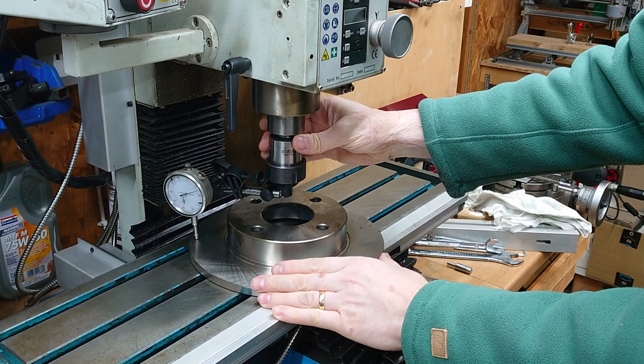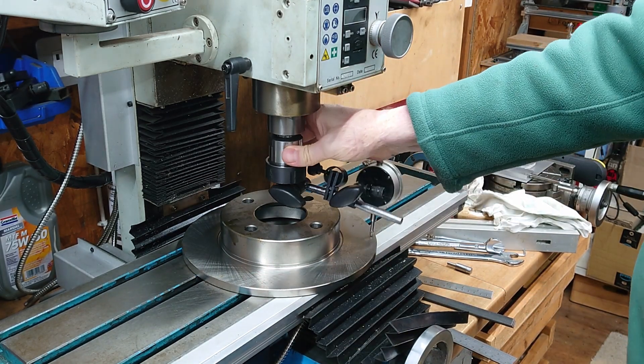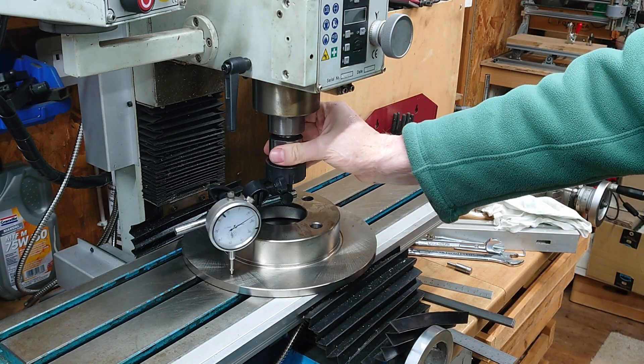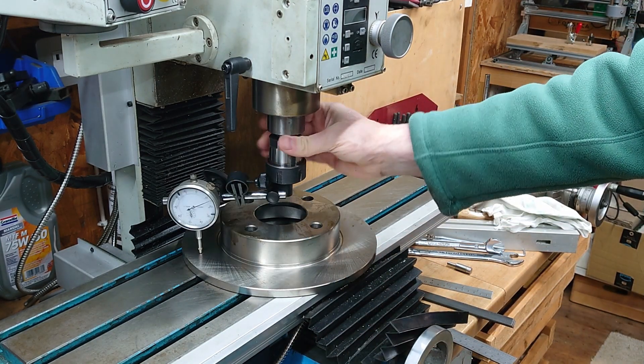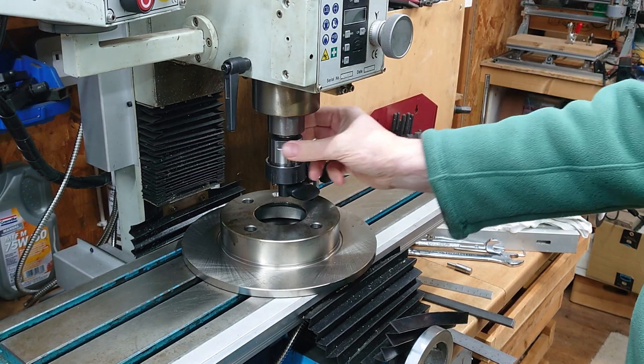A continuous flat surface to sweep the indicator round - you've got two sides which are machined very accurately. You can then sweep it round and your only problem is reading the indicator when it's facing away from you.